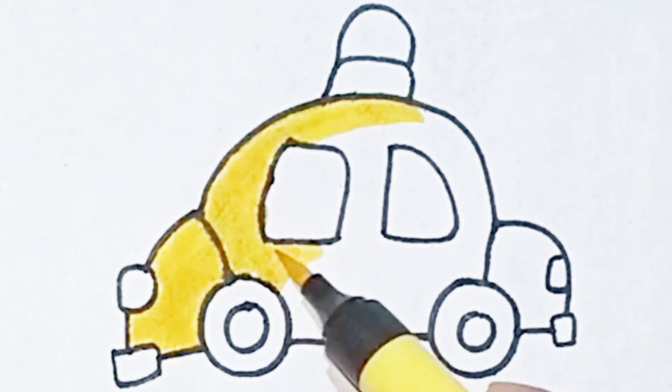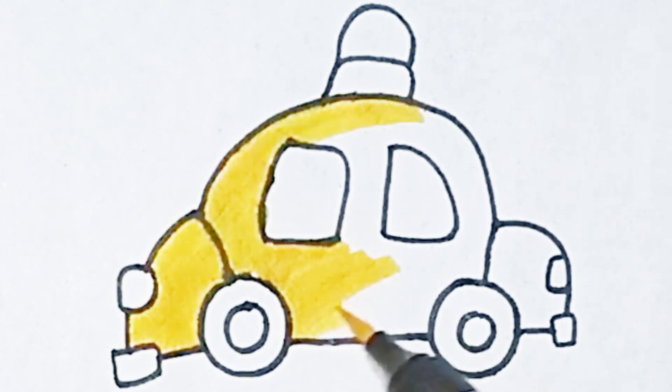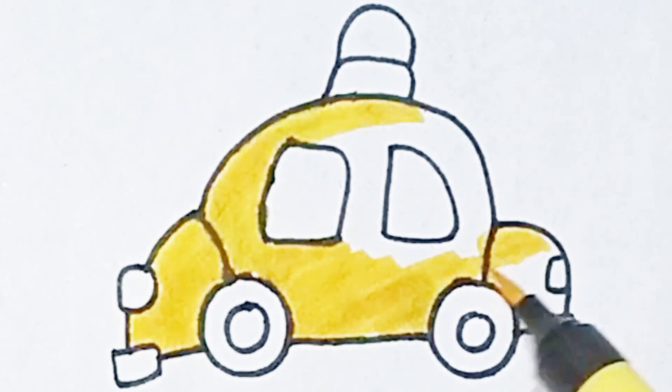Hickory dickory dock, the bee buzzed round the clock. The clock struck five. Hickory dickory dock. Tick-tock, tick-tock.